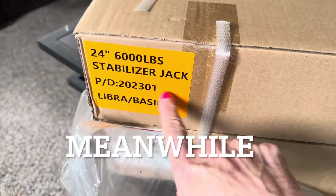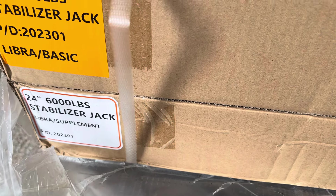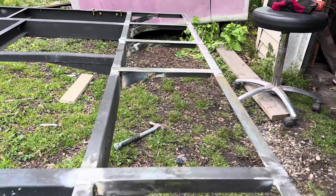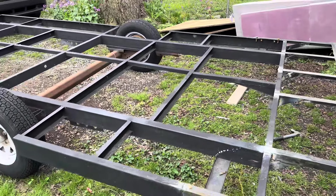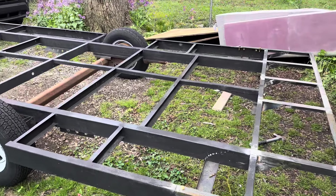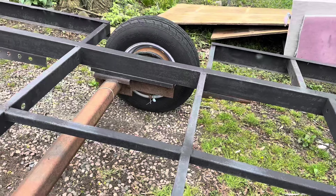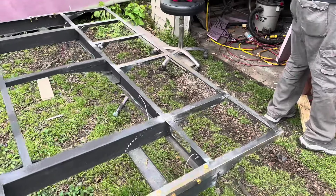The 24-inch stabilizer jacks just arrived — 6,000 pounds. That's next, that's what we're putting on the trailer next. Just sanding and then I'm gonna hit it with primer. It looks cool and it's solid — solid as a rock. The jacks came. Extension is almost complete — I still gotta do the bumper and rewire everything. This thing has electric brakes. We'll find out. All right guys, see you on the next episode.